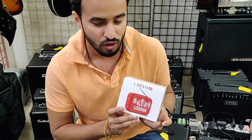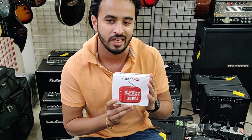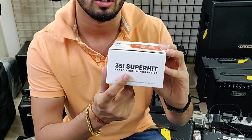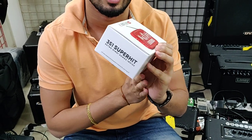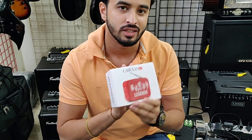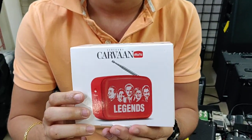Hello guys, Ronak here from Musicians Mall. Today we have a Saregama Carvaan Mini. This beauty comes with 351 inbuilt songs, all Hindi songs from Lata Mangeshkar Ji, Asha Bhosle Ji, Mukesh, Kishore Kumar, and a couple more singers. So we have a small unboxing video of this piece right now.